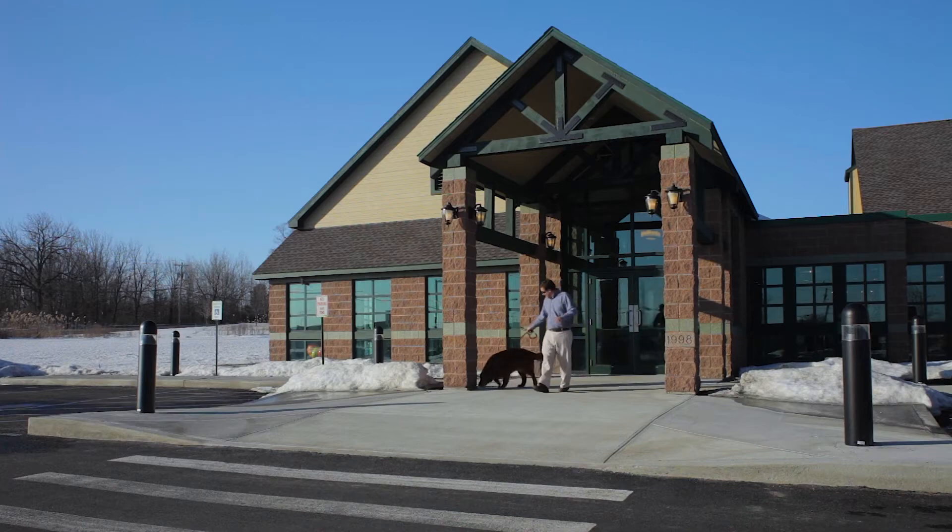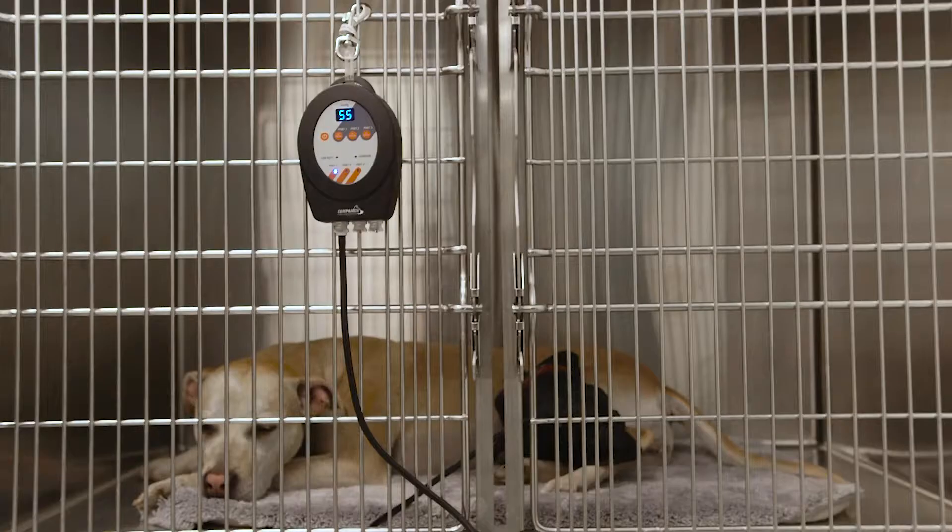To me, the companion cold compression system is a standard of care because of the consistency that it brings us. So not only are we using our companion cold compression system in the operating room and in the ICU following it, but we're also utilizing it as part of our rehab program.